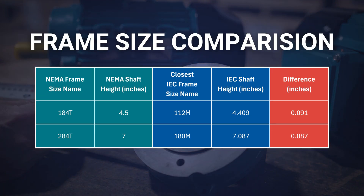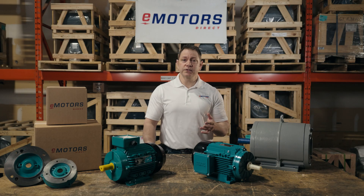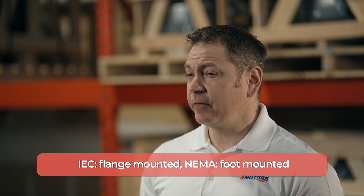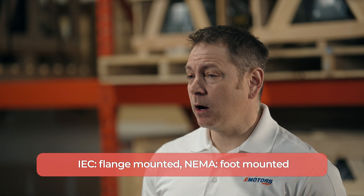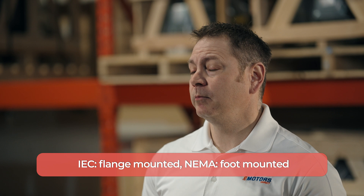Here's a comparison of some common NEMA motor frame sizes and the closest comparable IEC frame size. As you can see, they're not exactly the same. I'll link a full NEMA versus IEC frame chart in the description for your reference. IEC motors are almost always flange or face mounted, whereas it's more common to see NEMA motors foot mounted, pulley driven, and close coupled mounted.